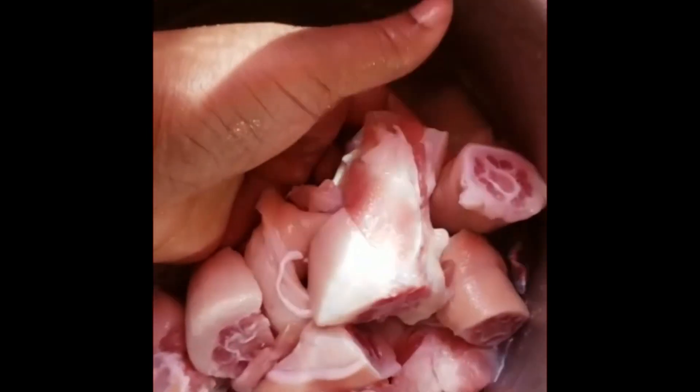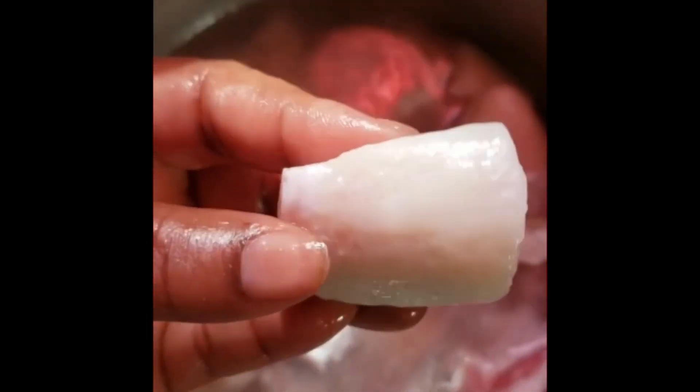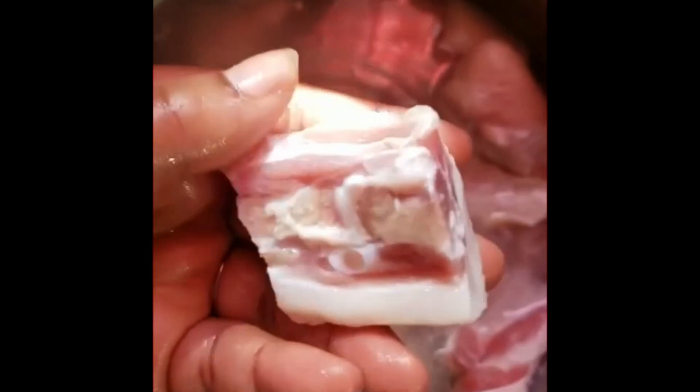What's up my peeps, it's your girl Donna and I'm here with another video. Don't forget to like, share, and subscribe to my channel. Today I'm gonna show you how I cook red pea soup — some people say red bean soup, but for us we say red pea soup. So let's dive right into it.